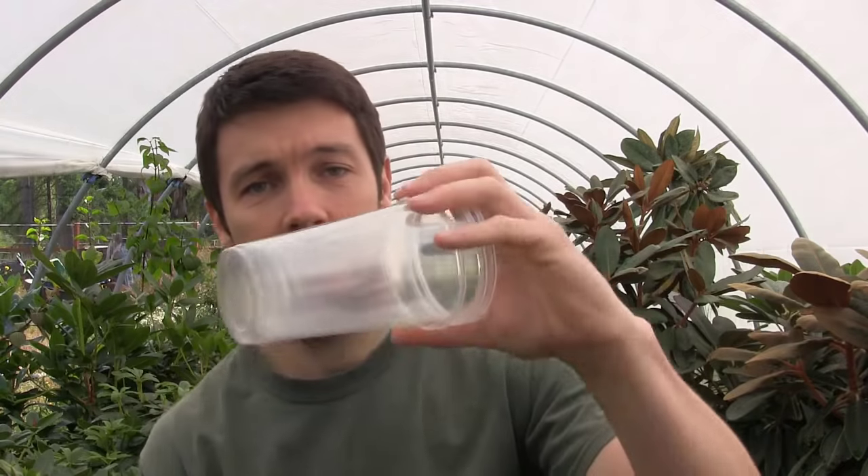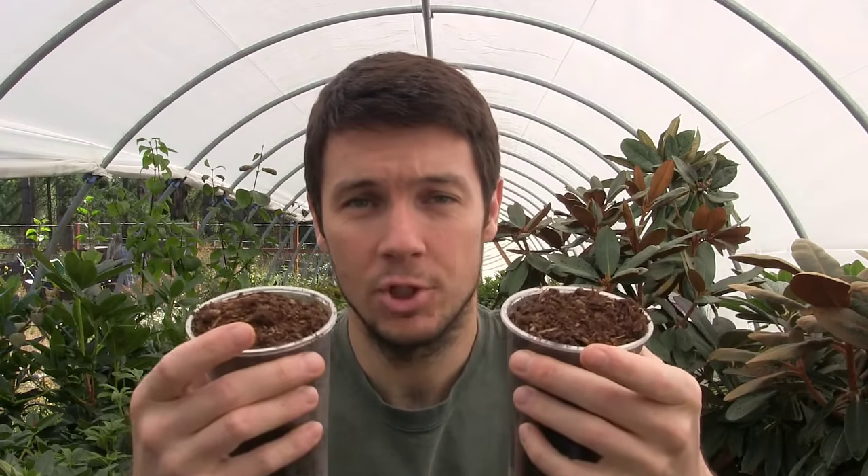I've got my cups of potting soil ready. It doesn't matter what you use as long as it drains well but holds some moisture. I have some cow manure and wood shavings from a local dairy, but it doesn't matter what you use. Quick tip before you start taking cuttings: make sure you go out the night before and water the plant really, really well. You want the plant to uptake as much water as possible so those cuttings will be full of moisture and turgid, giving them the best potential for staying alive and rooting.